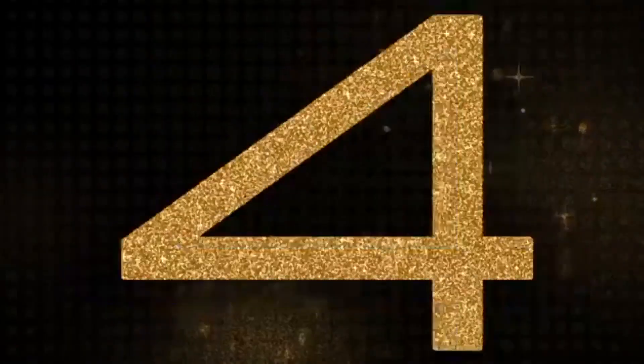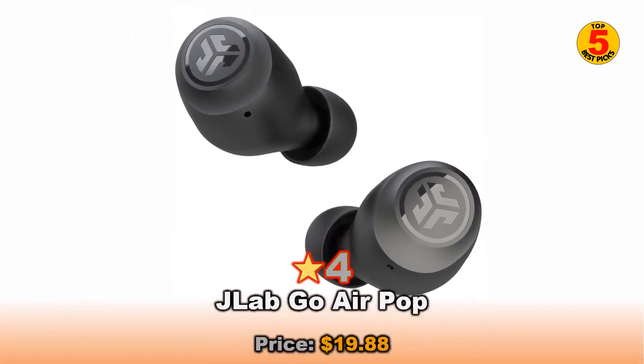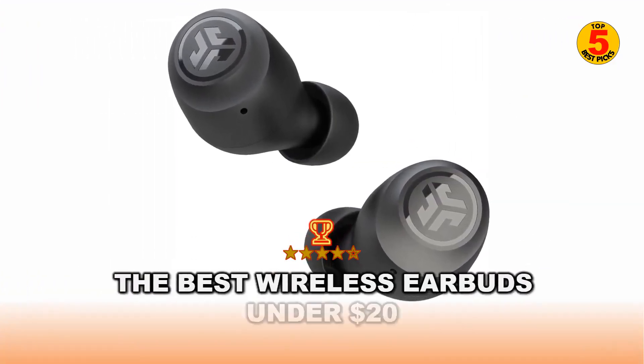At number 4 is the JLab Go Air Pop — the best wireless earbuds under $20.